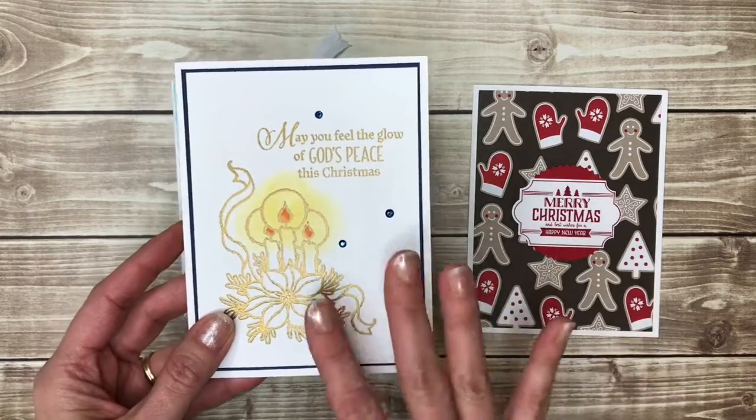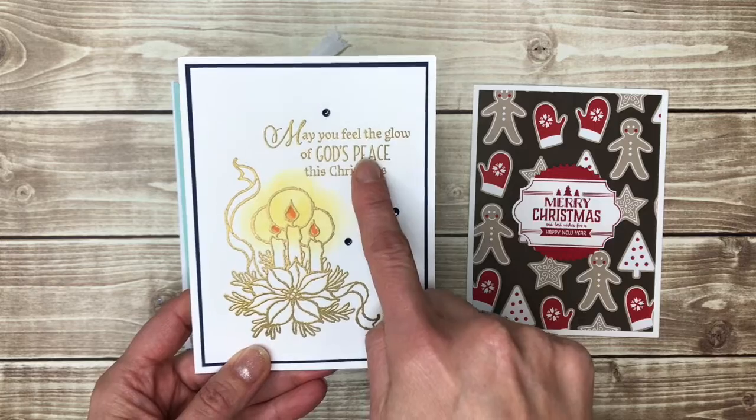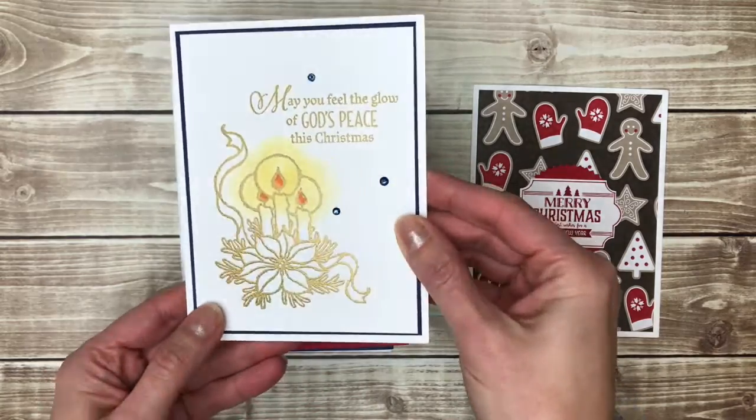So where you have cute you also have very elegant. This candle image was embossed as well as the greeting with a gold embossing powder, which makes it a very elegant card.